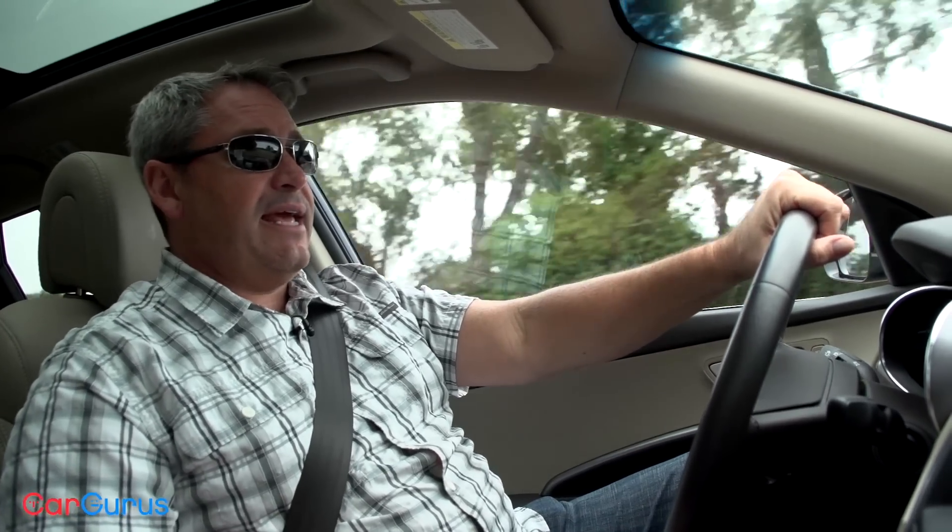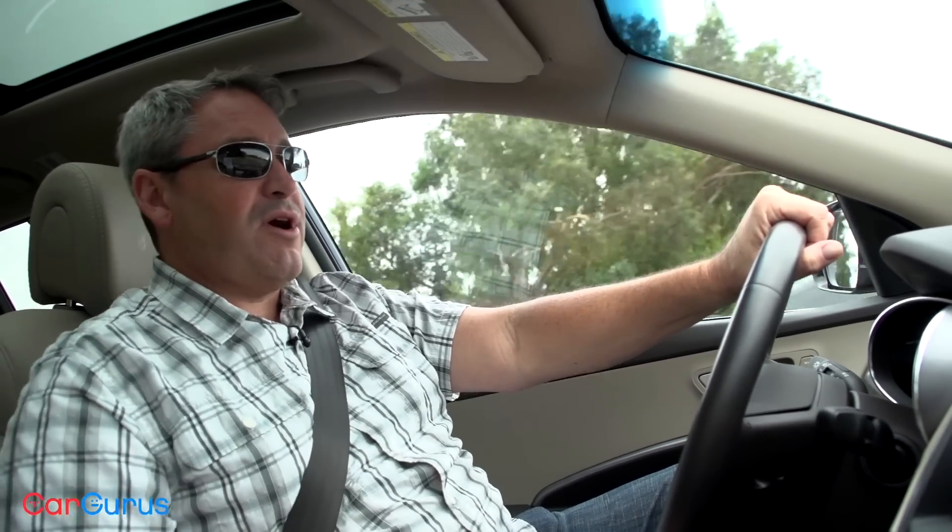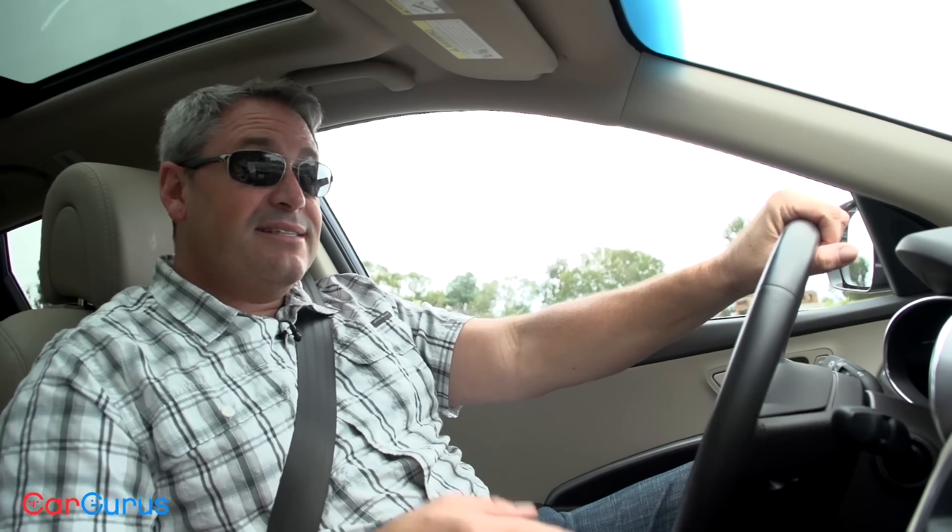Two years ago, in 2015, Hyundai fixed the Santa Fe Sport's steering and suspension, resolving to a large degree complaints about the SUV's ride and handling. Today it continues to provide secure, trustworthy driving dynamics. Better tires would certainly help it take corners with more speed, but otherwise there's nothing to complain about. That said, aside from speedy acceleration and a transmission that always seems to be in the right gear at the right time, there isn't much to get excited about — aside of course from its fantastic warranty and roadside assistance coverage. In other words, the Santa Fe Sport goes fast, but it isn't much fun.